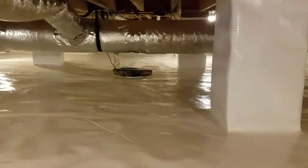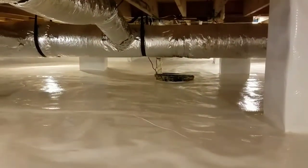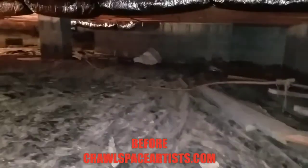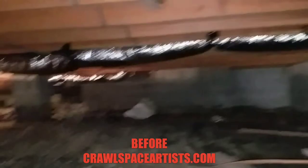Remember when we started this job — right there is that sump pump basin. All of that right there was standing water. I'll try to put some before footage in right now. You are going to see some standing water here momentarily.